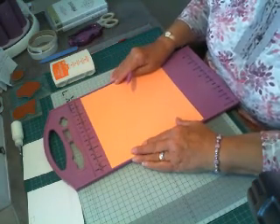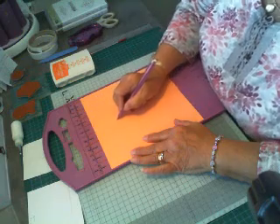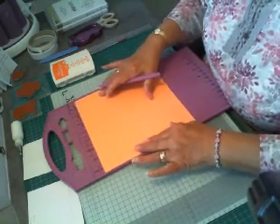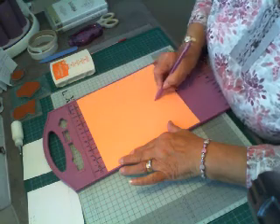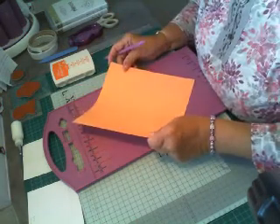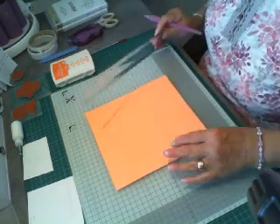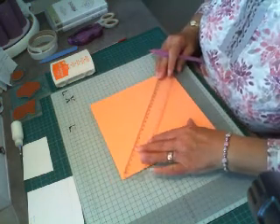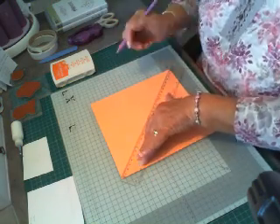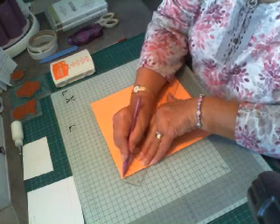I hope you can see me okay. We score at 4⅛ — just score straight down, 4⅛. Rotate and score again at 4⅛. Just be careful though; don't press too hard or you might go through the paper. And then what we have to do is start from the top left down to the bottom right. So put your ruler on the top left corner and your ruler on your bottom right — just make sure it goes on to that point. And then score.